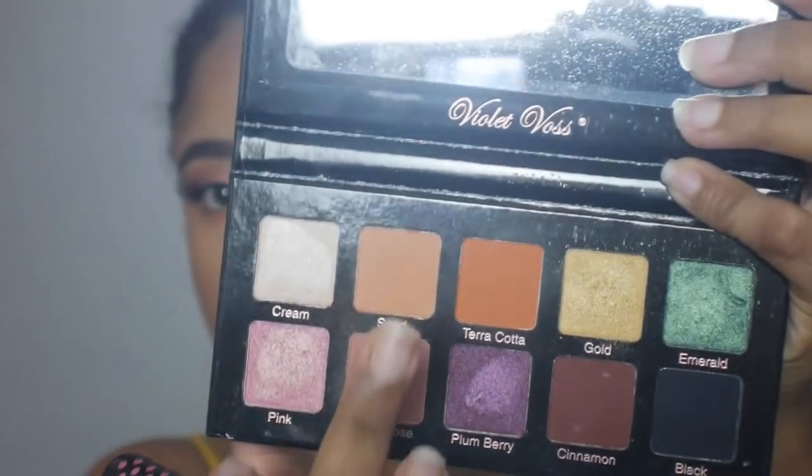I do not have any blushes in this color range, so I'm literally just going to use this sand and terracotta eyeshadow from the Violet Vase Essentials palette and mix those.